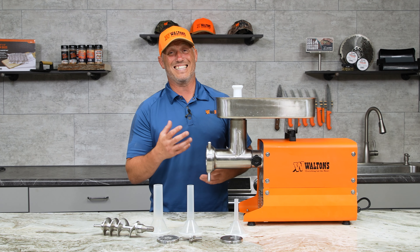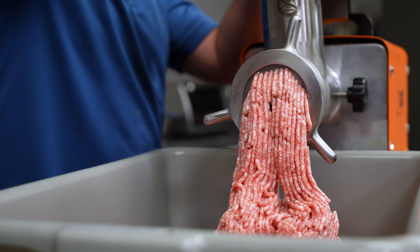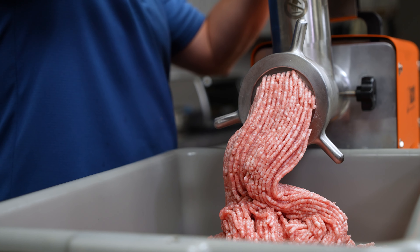We did add a reverse function to the 22 and 32 grinders just in case you put something down there and it bogs down the grinder. You can hit reverse for just a quick second and it will clear it and let you go again.